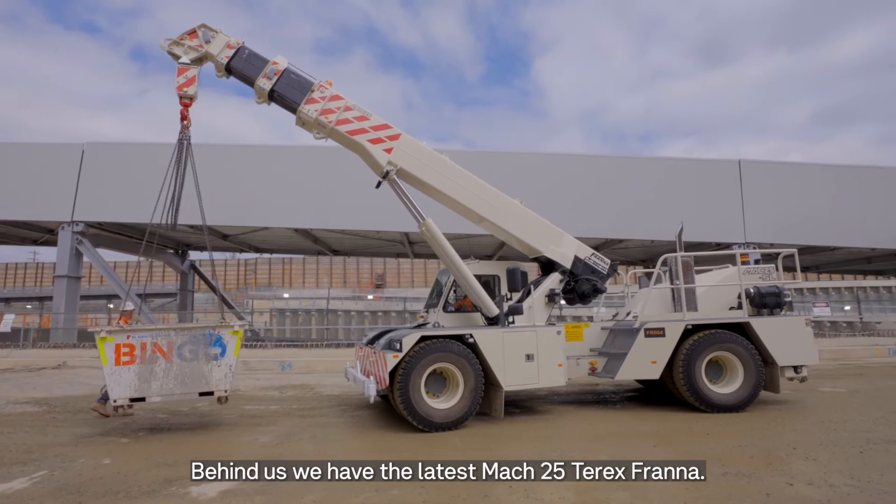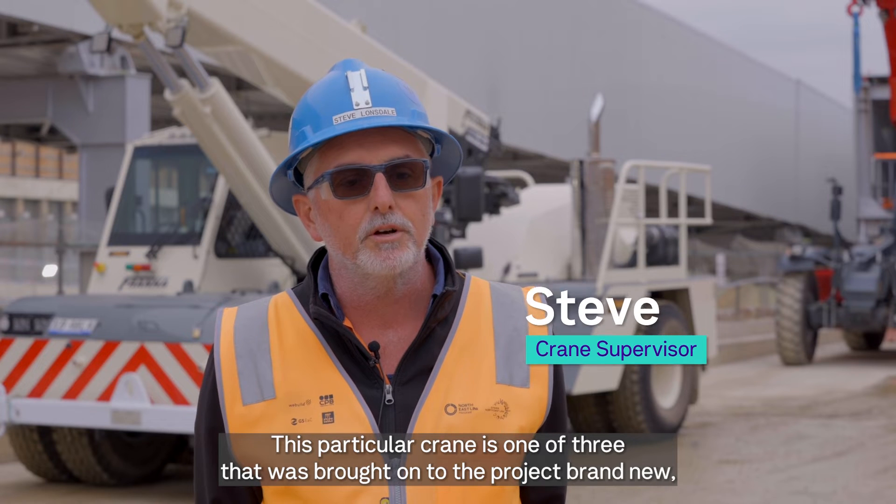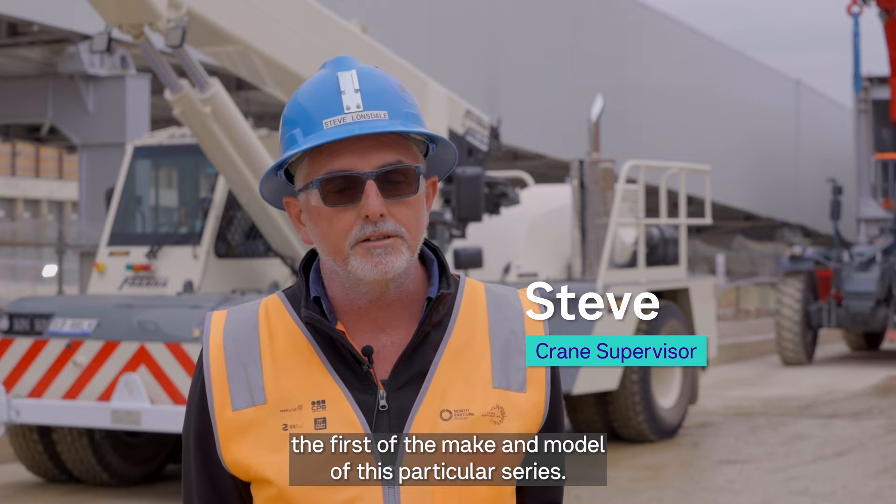Behind us we have the latest Mach 25 Terex FRANA. This particular crane is one of three that was brought onto the project brand new, the first of the make and model of this particular series.